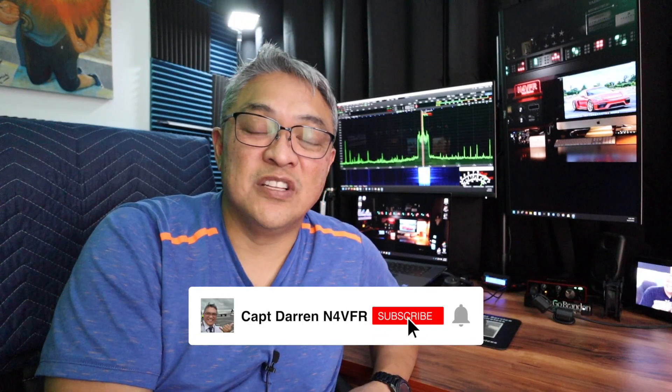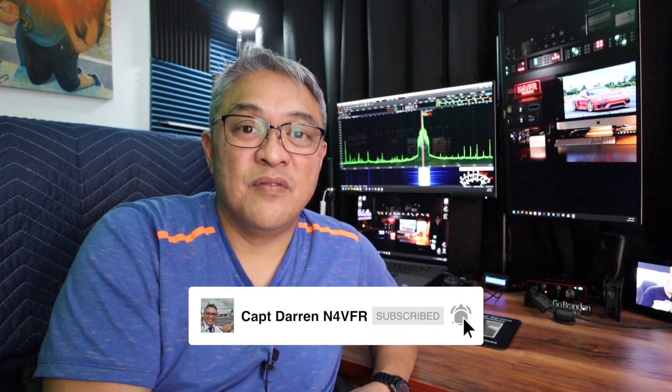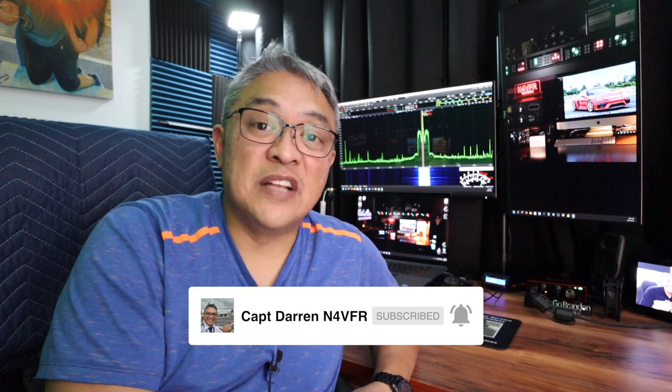If you like my video, please consider subscribing to my channel, give me a like, leave some comments, and share some of your experience with others in the comments below. My name is Captain Darren, my amateur radio call sign is N4VFR. Thanks for watching — and if you haven't subscribed to my channel, please consider doing so; it motivates me to make more videos. Until next time, have a great day and stay safe.